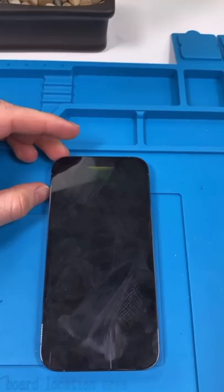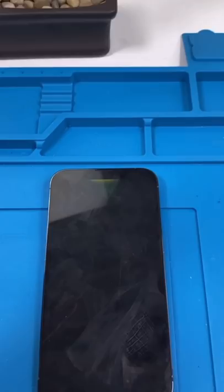We have an iPhone 13 Pro — my iPhone 13 Pro — and I messed it up. I got this the day it came out and I didn't know heat would do that much damage. We have a new screen though, so let's fix it up.